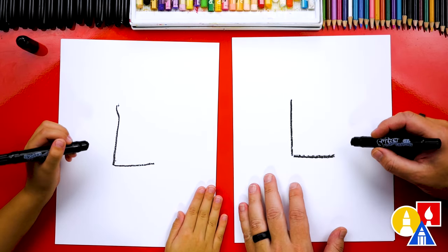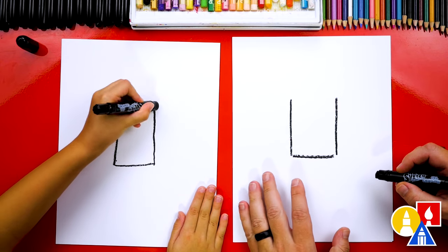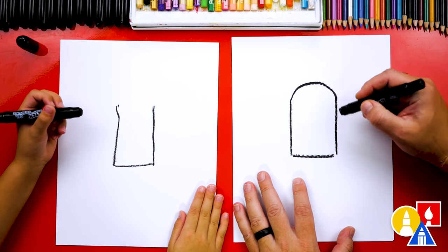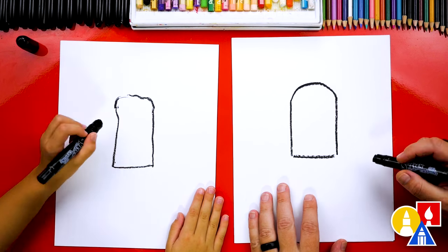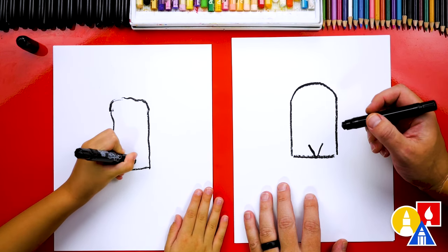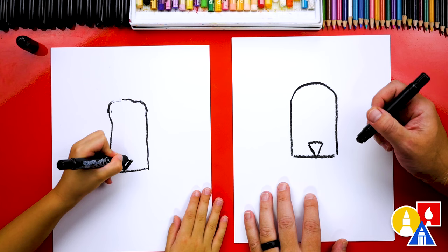Now we're going to turn it into our lion. We're going to start on this side and draw another line that comes up to match the left side. This is going to be the head for our lion. Let's connect the top with a rainbow line for the very top of the head. That's the shape of our lion. Now let's draw the nose — we're going to draw a letter V right here at the bottom, and then connect the top to draw an upside down triangle for the nose.